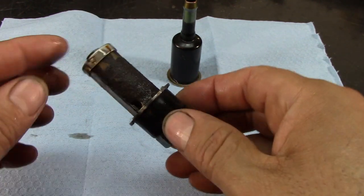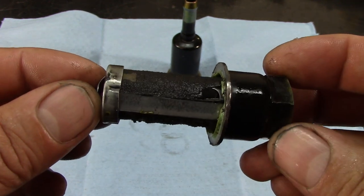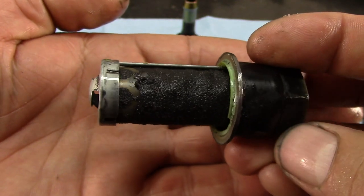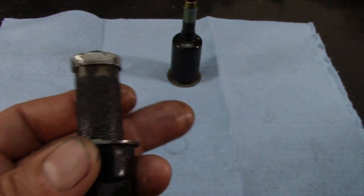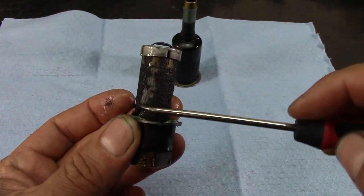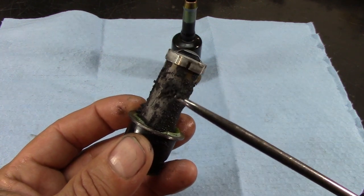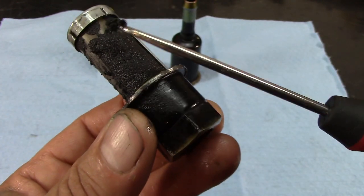I took it to my bench grinder and cut it open, and this is what it looks like. All this right here that you see — all this is friction material contamination. Let me get something and start scraping it off a little. As you can see, there is our screen. It's an inline cooler filter, and you can see all this contamination — there is no way to clean this filter.